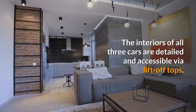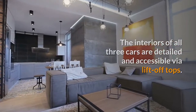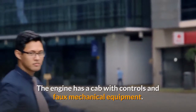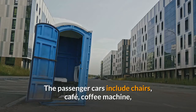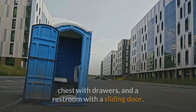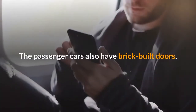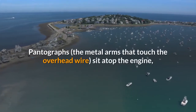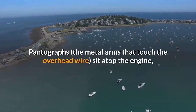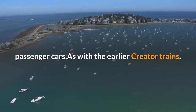The interiors of all three cars are detailed and accessible via lift-off tops. The engine has a cab with controls and faux mechanical equipment. The passenger cars include chairs, café, coffee machine, chest with drawers, and a restroom with a sliding door. The passenger cars also have brick-built doors. Pantographs — the metal arms that touch the overhead wire — sit atop the engine, and electrical connections adorn the tops of the two passenger cars.